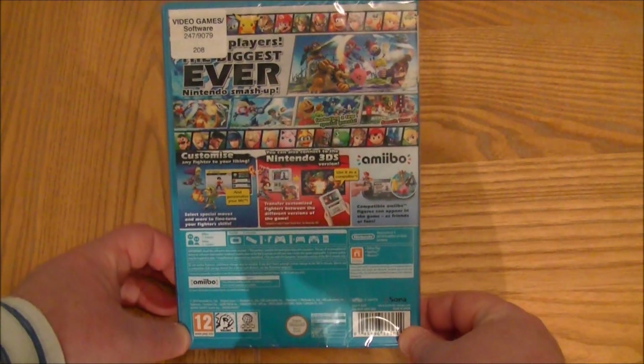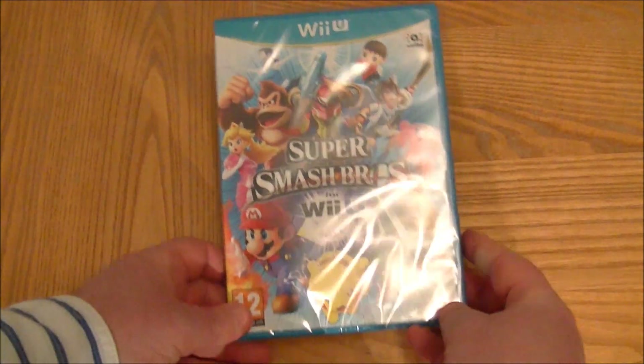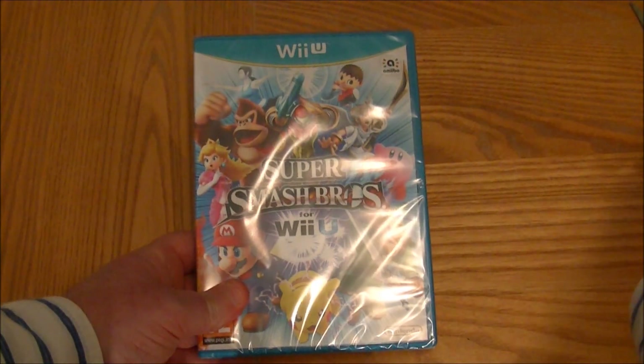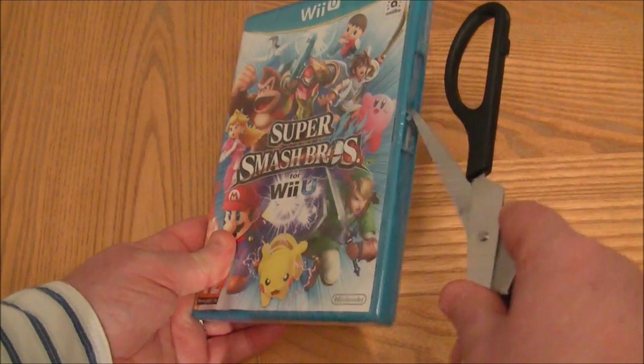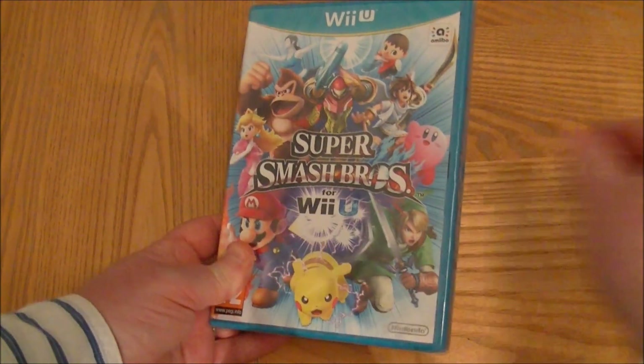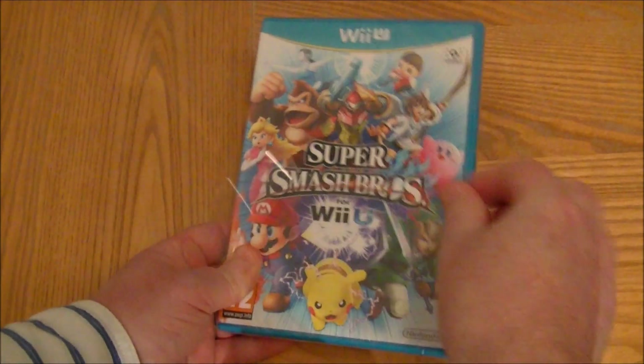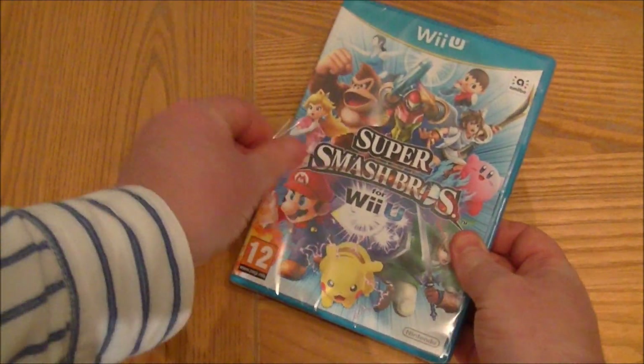There are already an absolute stack of videos up on YouTube — everyone who's got a Wii U is playing this game. I'm going to play it but I'm going to open it first, because of course I cannot get into the box as usual. I still can't even get it with scissors, so we will unbox it.